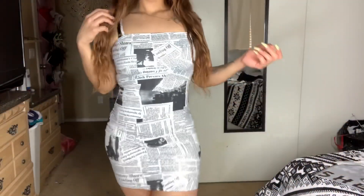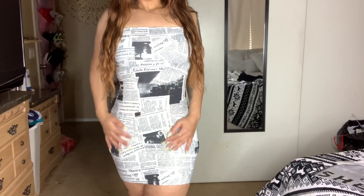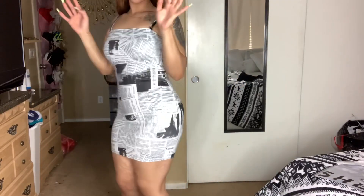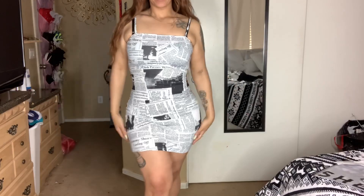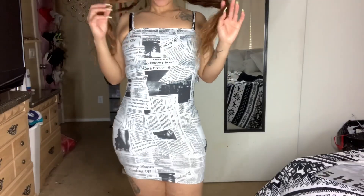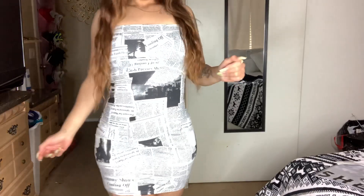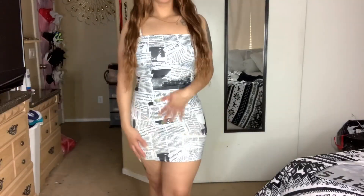Here's the next one — this one is called the newspaper print bodycon slip dress, and I got this one also in a large. I like the way this one fits — it hugs my body really good. I've always wanted that little newspaper vibe going on and I got it with this one. I think it's so cute. Of course I won't be wearing this bra with it — I'd wear a strapless bra. I could wear this with some black heels, maybe a black little jacket. I think I could wear this out — I love this dress, I'm in love with it.